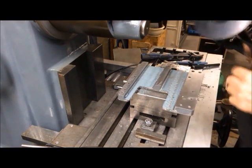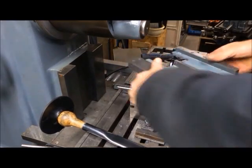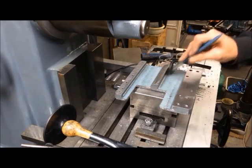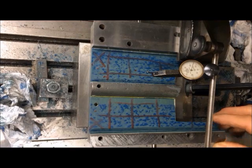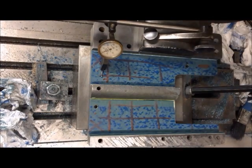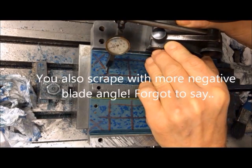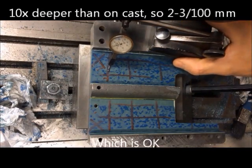To finish that side I have to turn it like that and take this one, then measure. The plan is to get this level all to the reference plane here. What's obvious is that the scraping marks here are deeper — you can see how it fluctuates — about two or three hundredths of a millimeter, at least two.